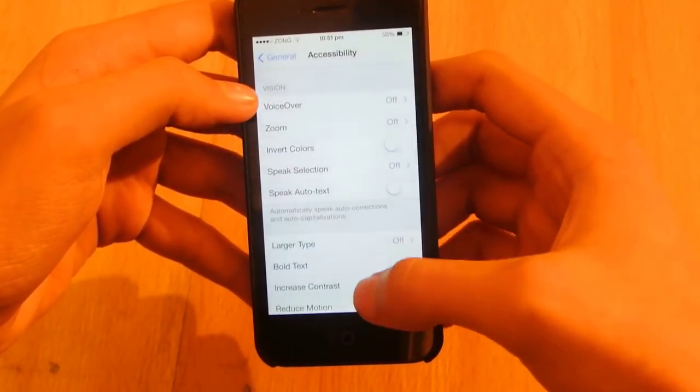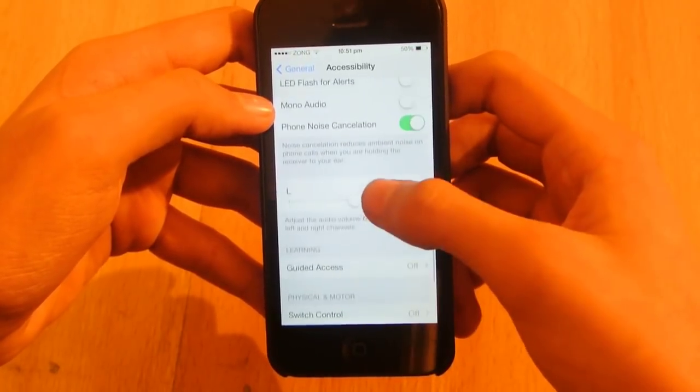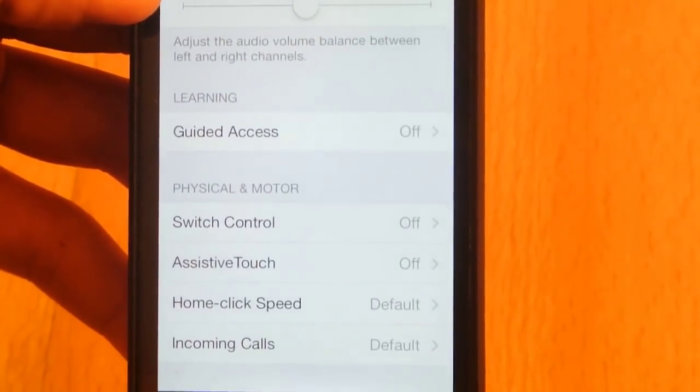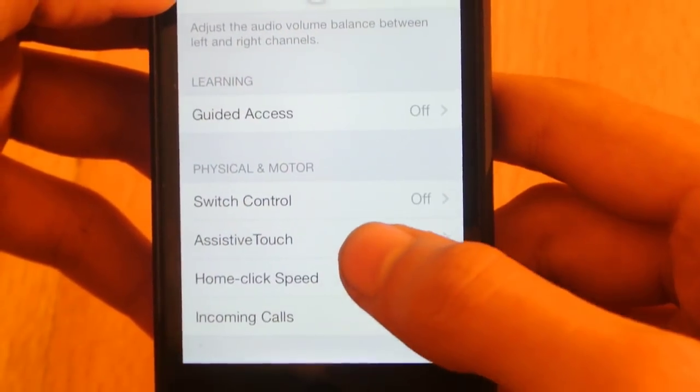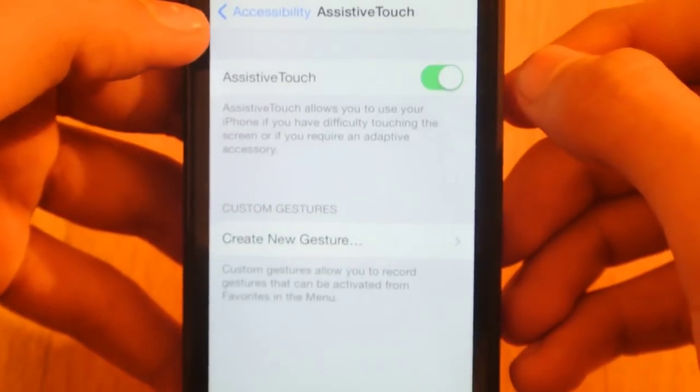You're going to have to turn on the AssistiveTouch option here. As you can see, under Physical and Motor, the second option is AssistiveTouch — go ahead and turn it on.